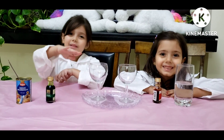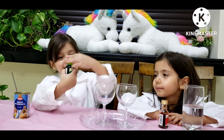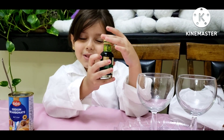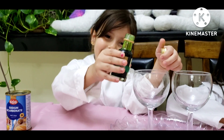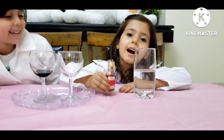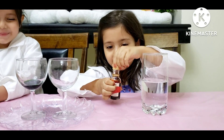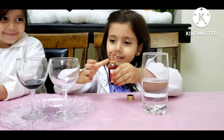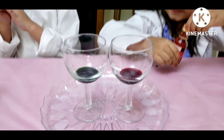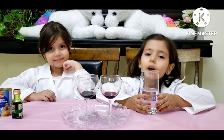For the fourth experiment, we need some bicarbonate. First, we need to put the food coloring. And I chose the green color. I chose the color red. I chose the color red and blue. Now, I put the vinegar.